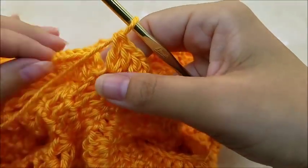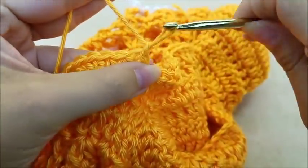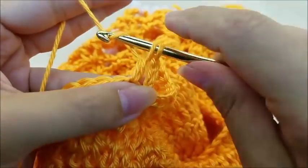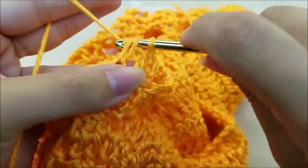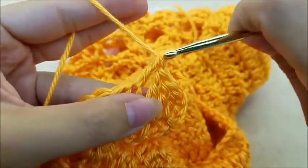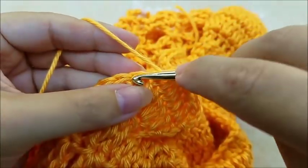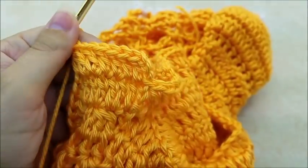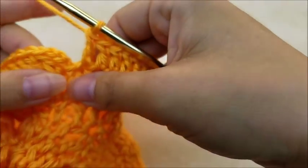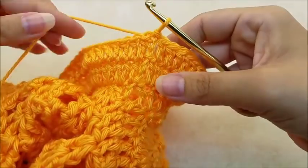Once you're back around with your 52 stitches, slip stitch into the top of the chain three. Chain three again — this time put one double crochet in every stitch all the way around. Row three of the sleeve is one double crochet in every stitch, and you still should have 52 stitches when you make it back around.